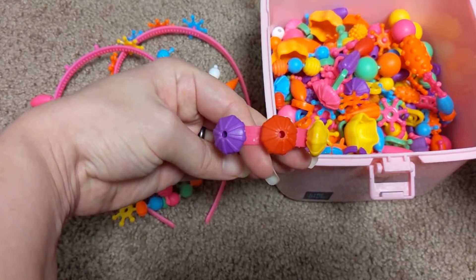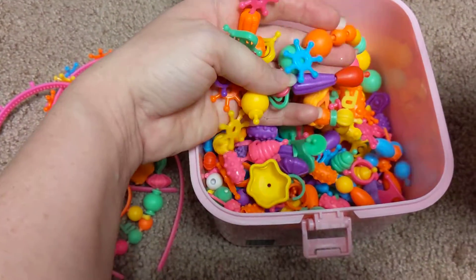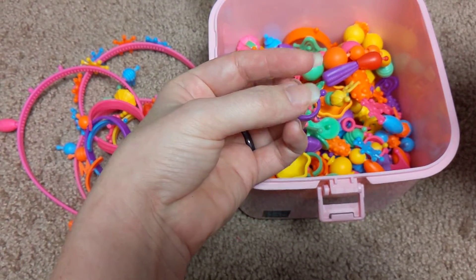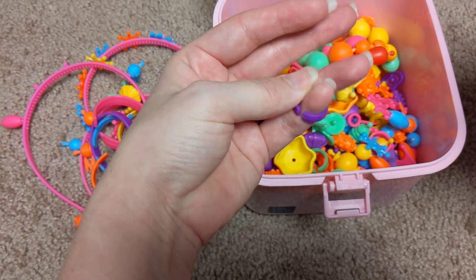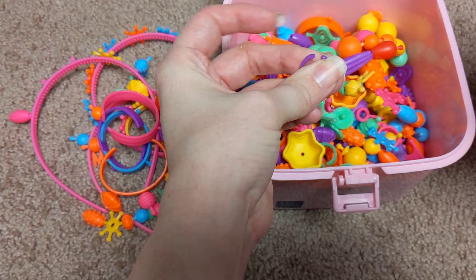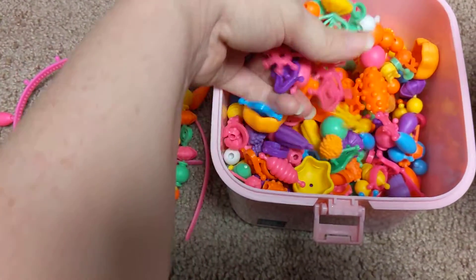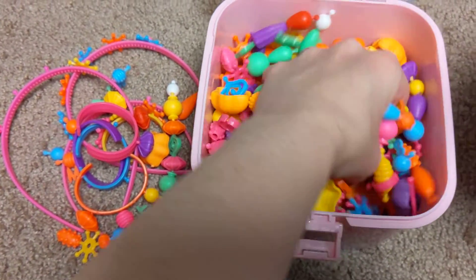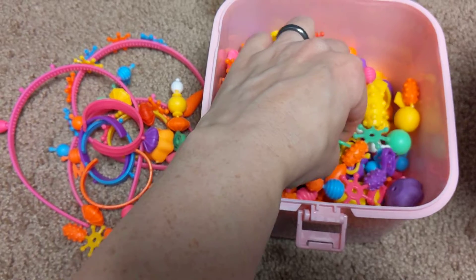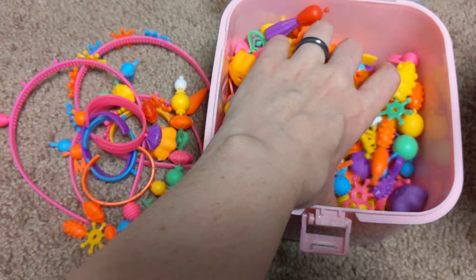There are some lovely creations here. They have these little ring ones that you can also clip on as an earring, so that's a nice little versatile piece. Oh, that little bit there doesn't come with it — that's just dried Play-Doh.